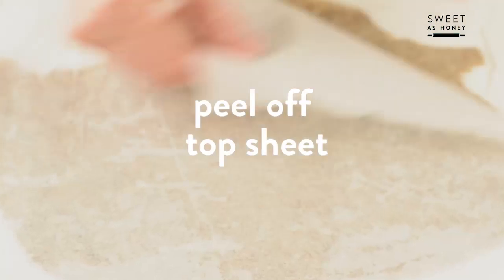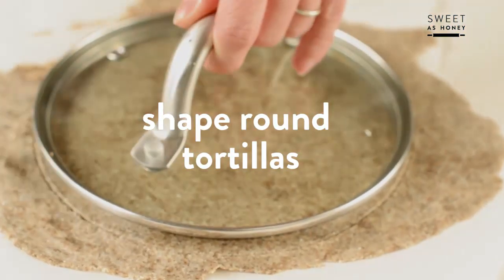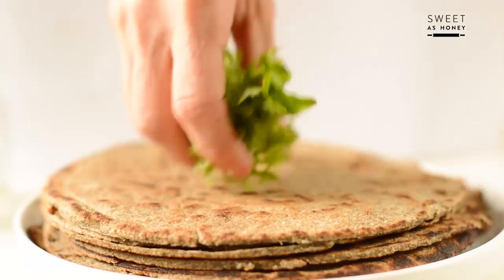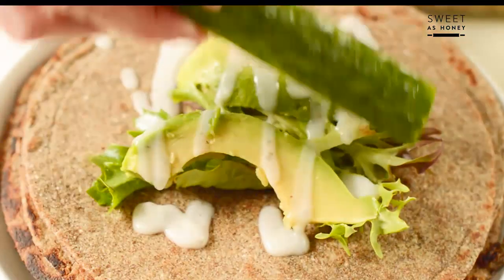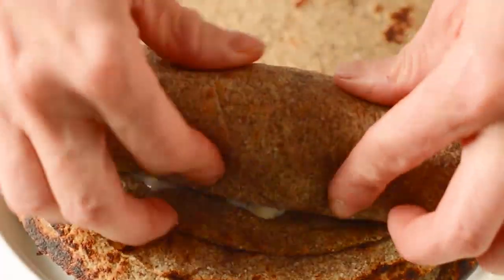Peel off the top sheet. Cut the tortilla into one shape if you like and cook them in a non-stick pan for 2 minutes on one side and 1 minute on the other side. You can add any kind of filling in those tortillas like cold salad or hot Mexican food. Those store really well in the fridge for up to 4 days. I hope you guys enjoyed that new recipe.